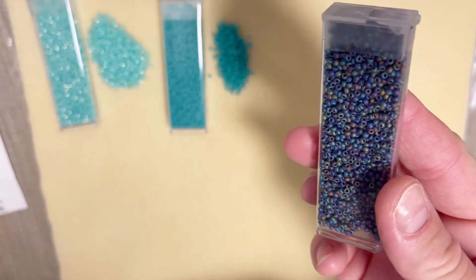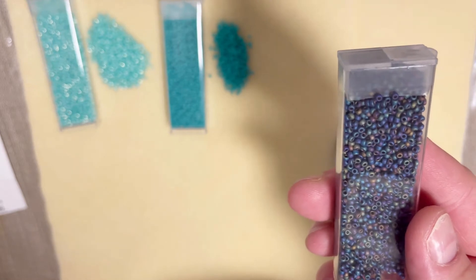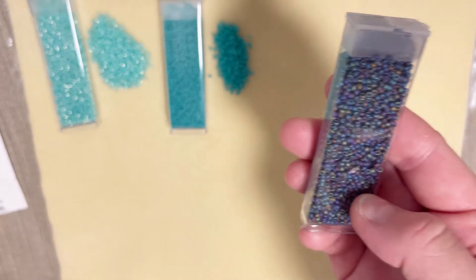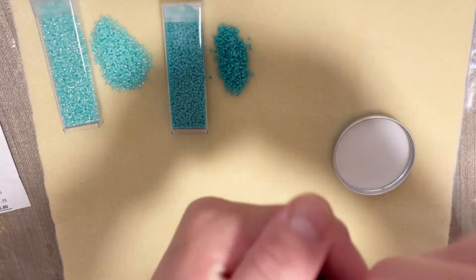My next color reminds me of grapes. This is matte black — or matte black AP. Retail cost is four dollars.